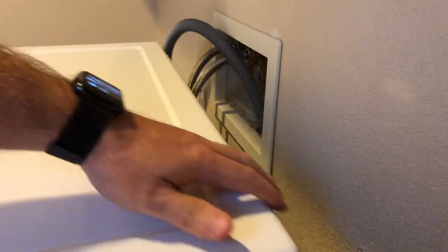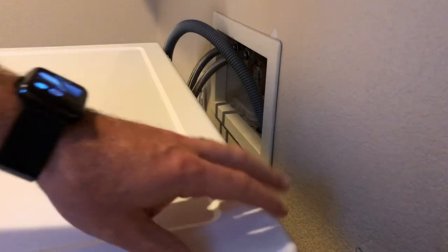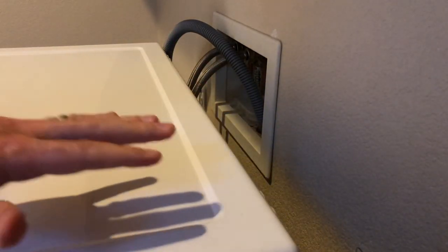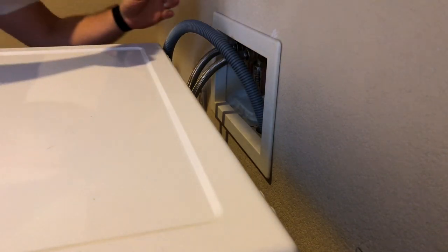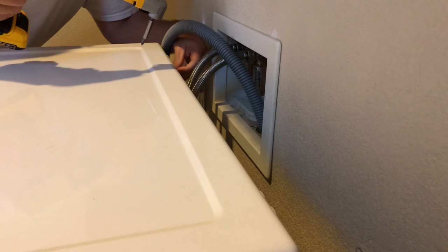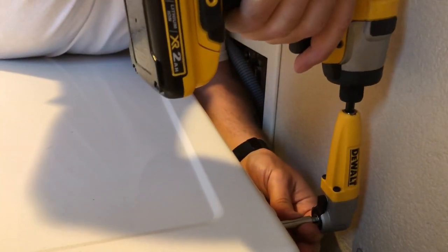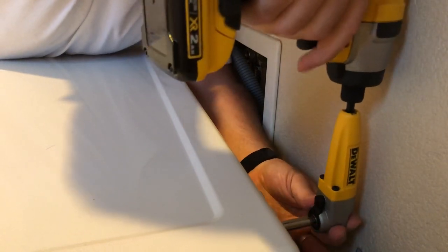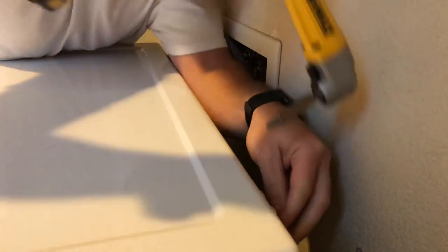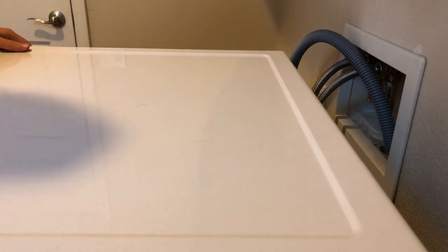Step one: there are a couple of screws in the back — just two screws. There are these little plastic clips as well. I'm going to remove two screws, one on either side, and then we can pop the top off. These are just small Phillips head screws.